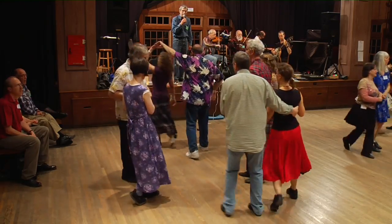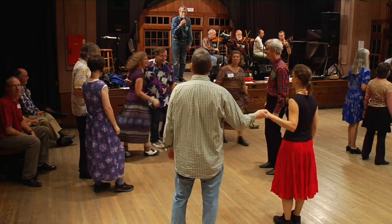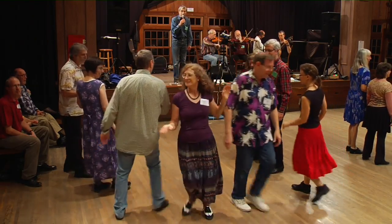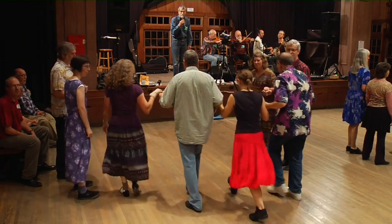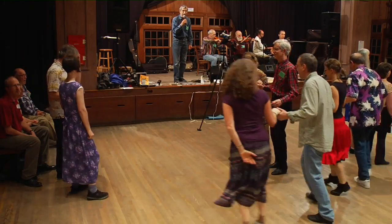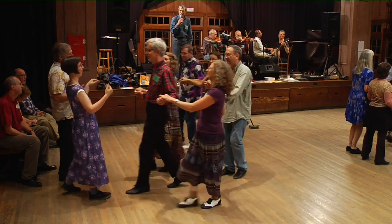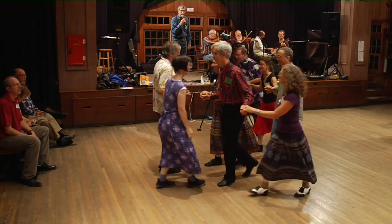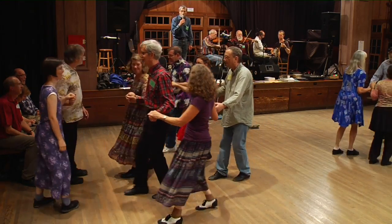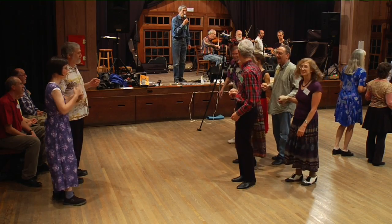But number one — swing your partner, swing, swing. Go down the middle. Separate, walk around one. Make a line of four. Four to the middle and back, fall back. Sashay four to the right. Stand behind number four. Now forward six and fall back eight. Now forward eight and fall back four. Fall back two more. Sashay four to the right.